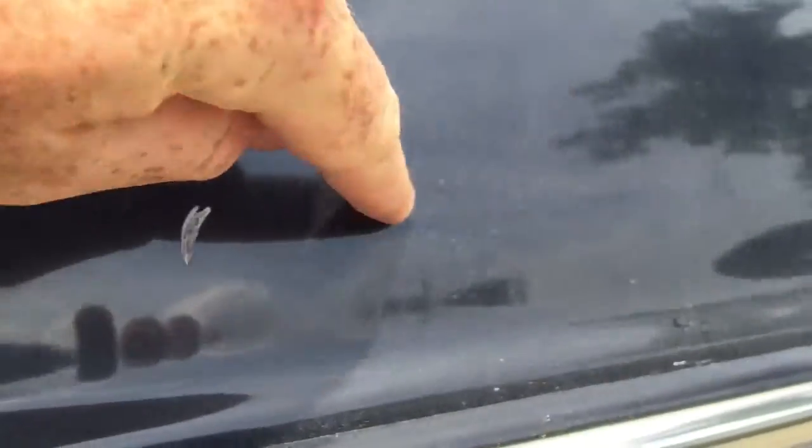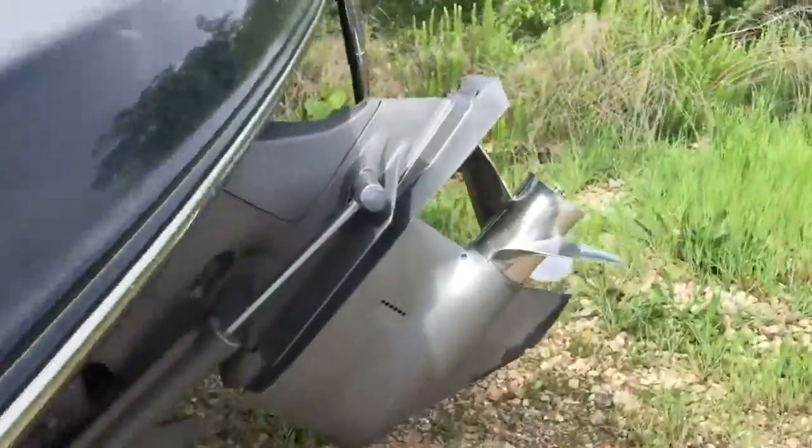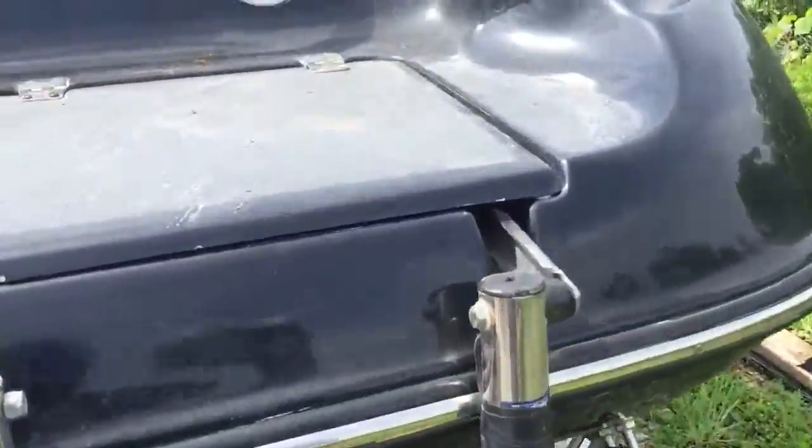This right here is just waxed. There are a couple chips here and there — some little ones. It's very minor. We haven't cleaned it, but I did wipe the pollen off. It's bad right now.